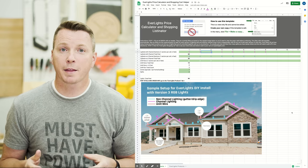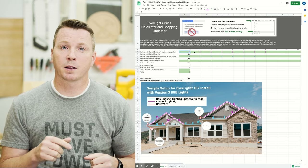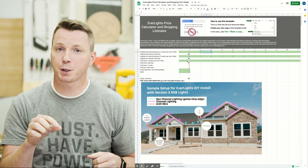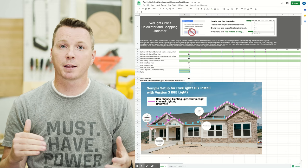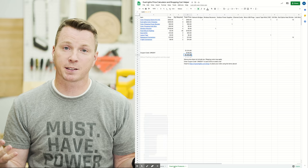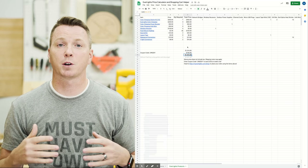If you have any questions, head over to my website at learn2diy.com where I've written up all of the questions I've gone through and the installation process. While you're there, I actually created a tool that allows you to drop in the measurements of your roof and it will give you an estimate as well as a shopping list for everything that you need, and tell you the exact price of an Everlights DIY kit installation.